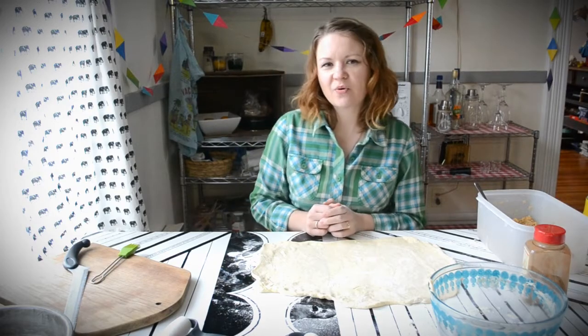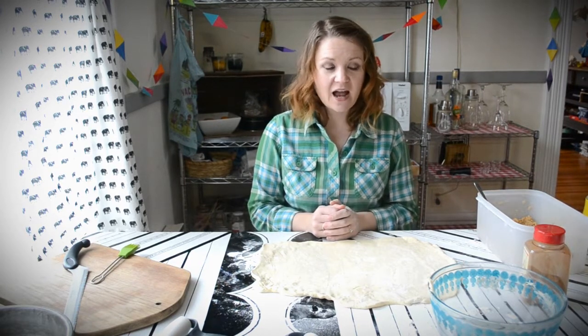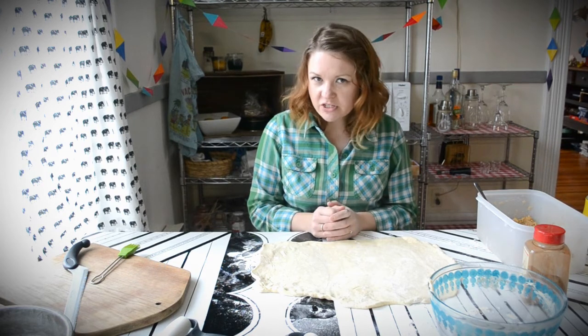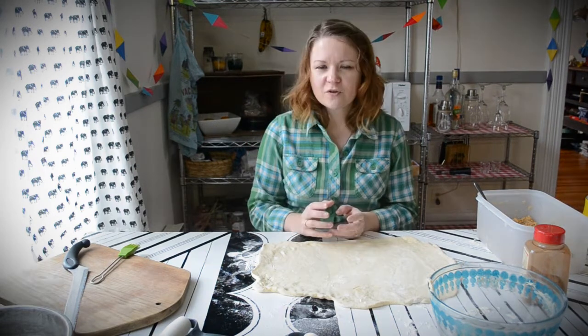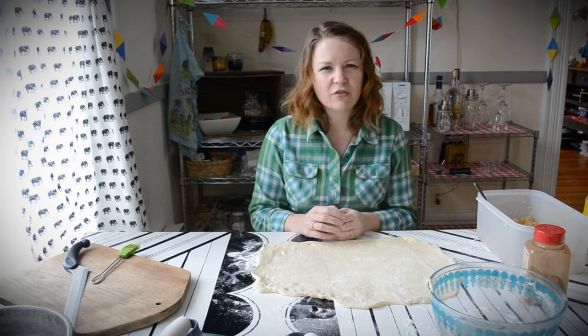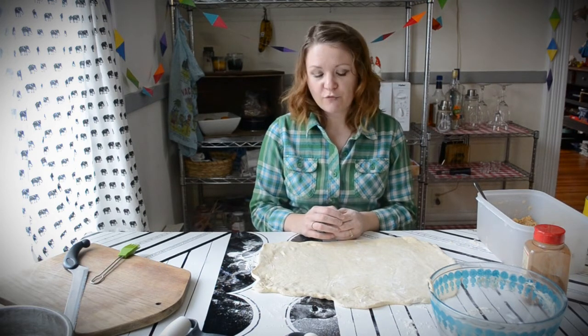Hi everyone. Today I wanted to show you the very basic cinnamon roll recipe that I use often in my house. It is just frozen bread dough, cinnamon, and brown sugar. You can use nuts if you prefer, and we always use melted butter. Frozen bread dough is easy to find in the freezer section — it usually comes in packages of three or five. You can get whole wheat or white; use whichever you prefer.